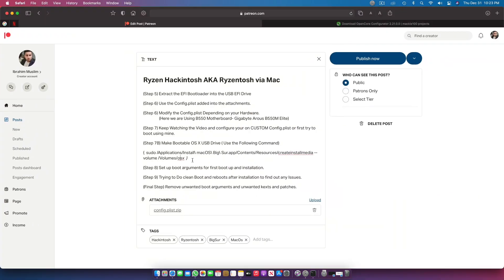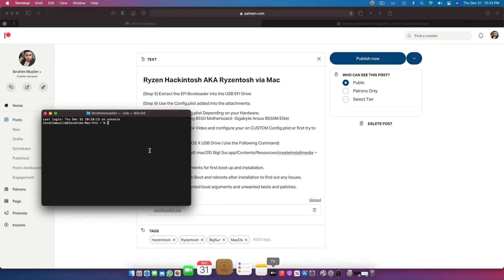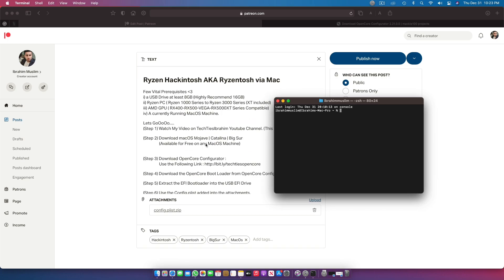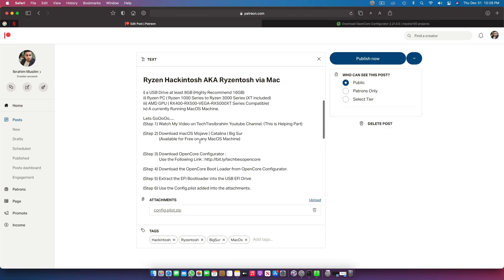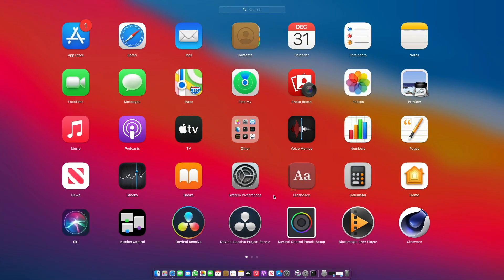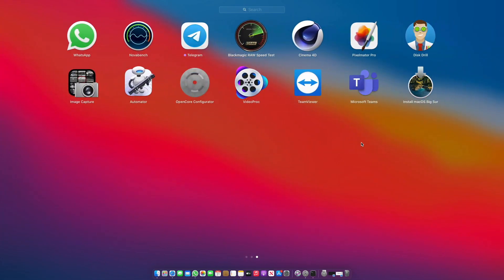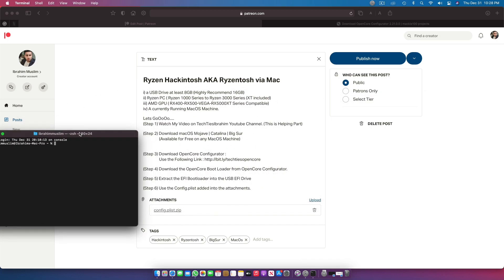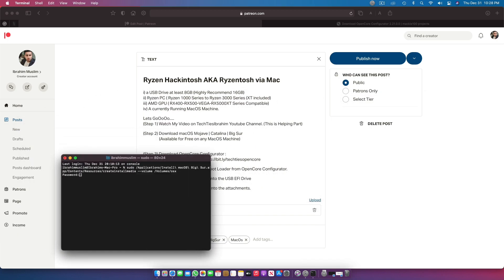Once you have the command copied, go to Terminal. Before that, make sure you have downloaded macOS Mojave, Catalina, or Big Sur from the App Store. If you downloaded it from anywhere else, copy it into your Applications folder — once it's there, you'll be able to see macOS here, confirming it's in Applications. Then open Terminal, paste the command, press Enter, and enter your password. Wait a moment.